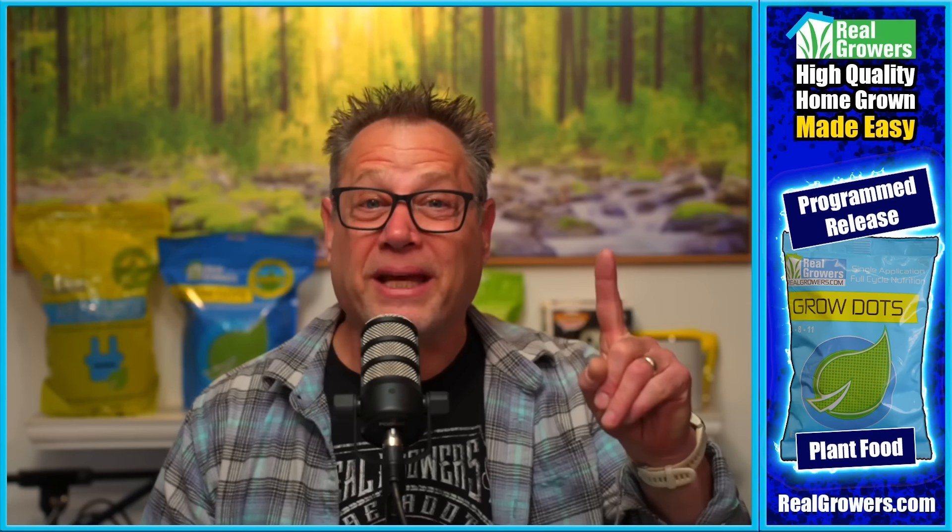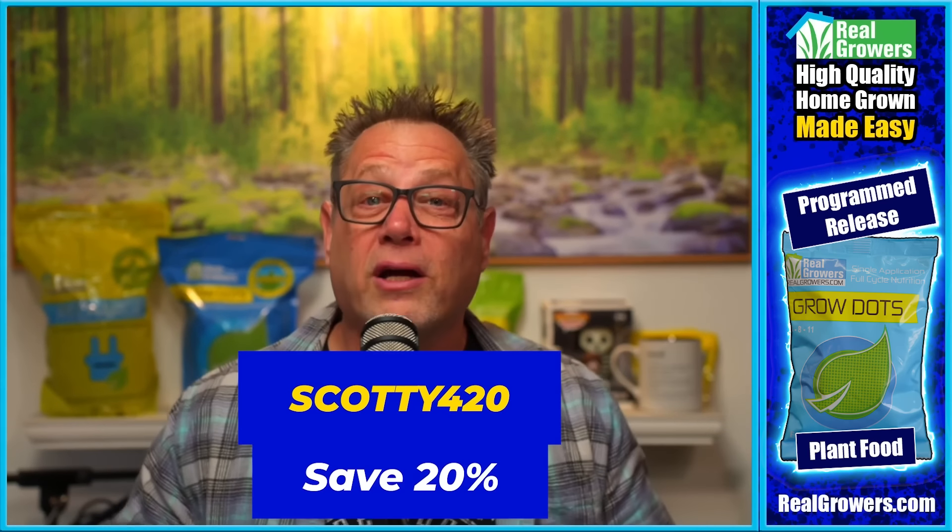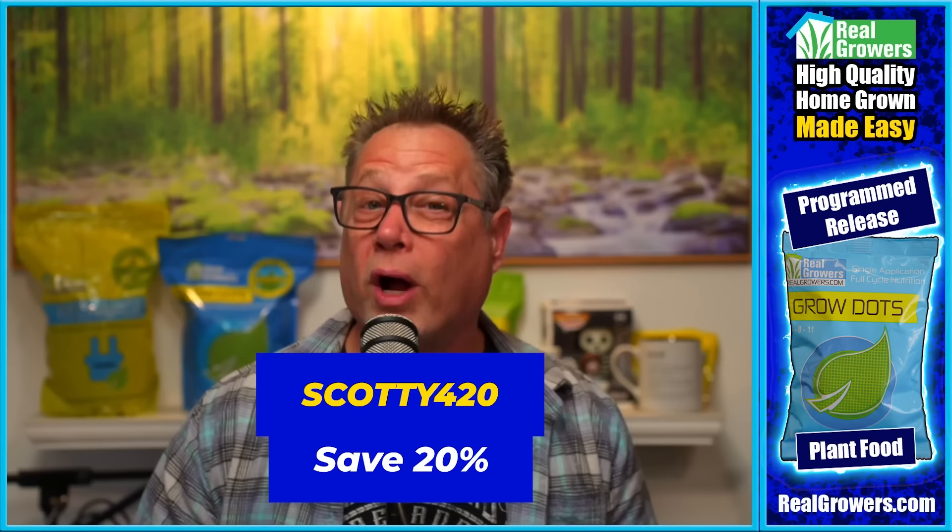But before we do, today's video is brought to you by Real Growers Grow Dots, the easiest way to feed your high value plants. You mix grow dots in once at the beginning of your grow and they feed your plants all the way to harvest. You don't have to worry about nutrient burn or nutrient lockout — grow dots does all the hard work for you. Check them out at realgrowers.com and use coupon code Scotty420 to get 20% off your first order. Now let's get back to the show.